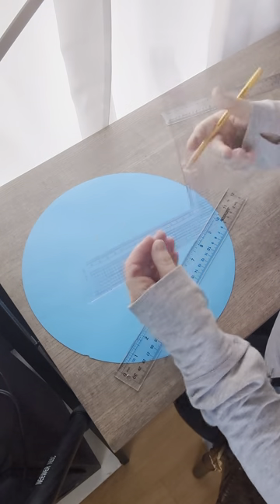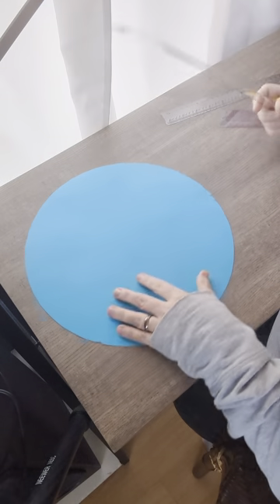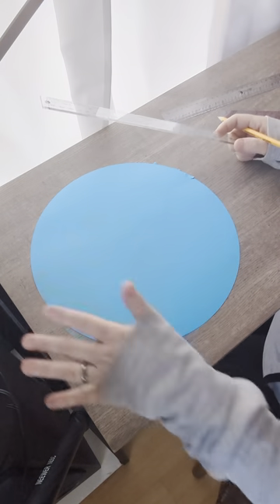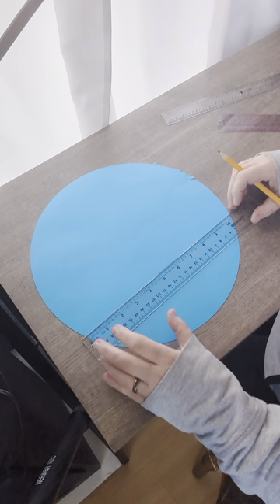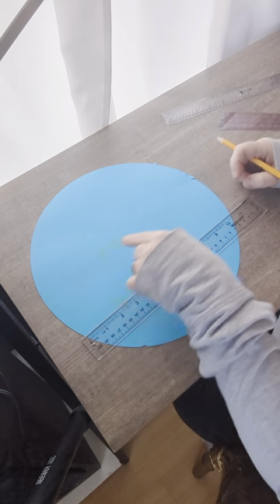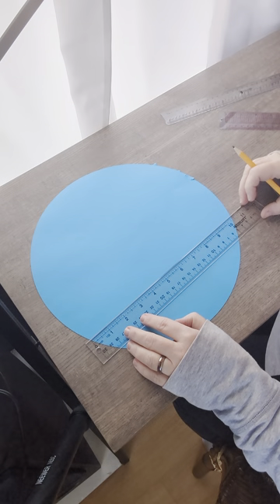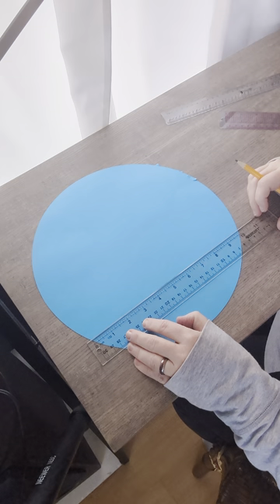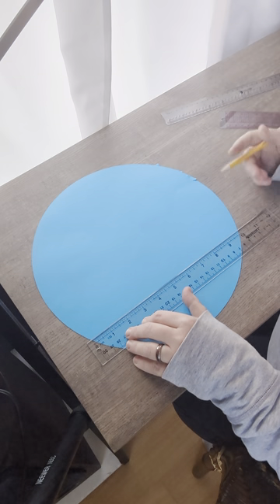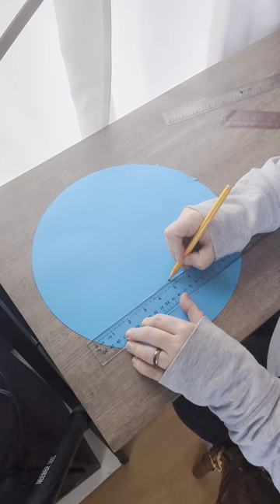It's just like an L shape. When you have your circle, it doesn't matter where on it — just measure from one point, preferably the bottom half, not the center, because we're finding the center. Measure here and over here. So I know that this circle is exactly 10 inches. Half of that is five, so I'm going to do a little tick right there.